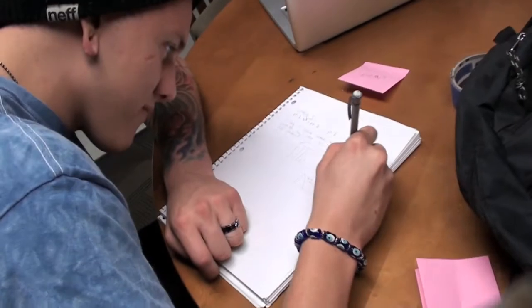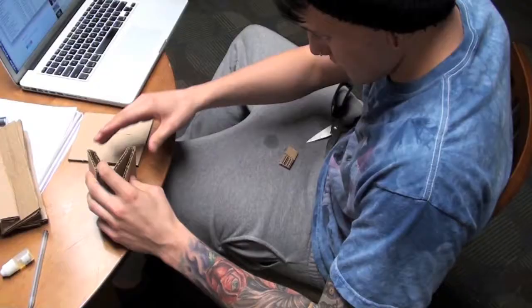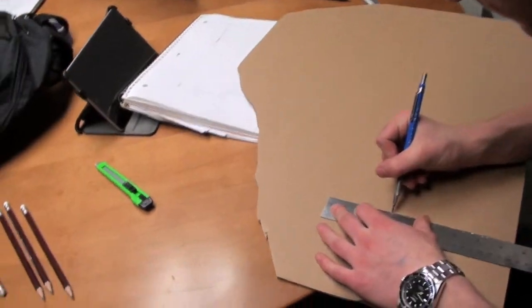We made over a dozen chair designs that fit the criteria. Rapid prototyping allowed us to bring our designs to life. We created the different designs and inspected them for their strengths and weaknesses. We spent multiple days creating prototypes but were able to further our observations using them.